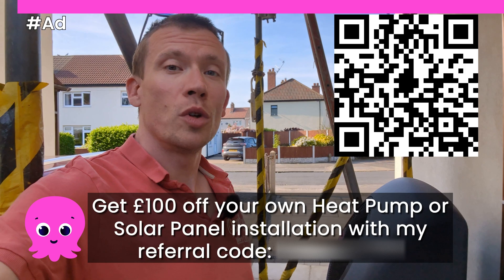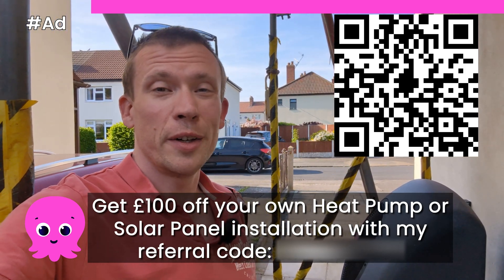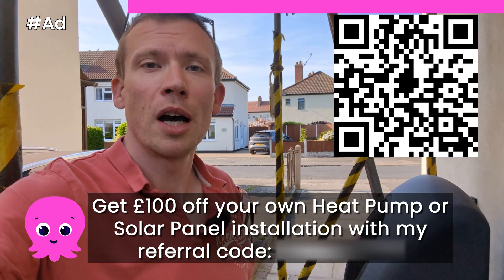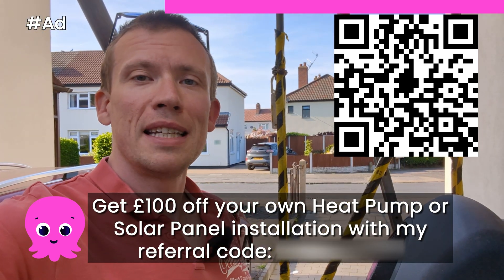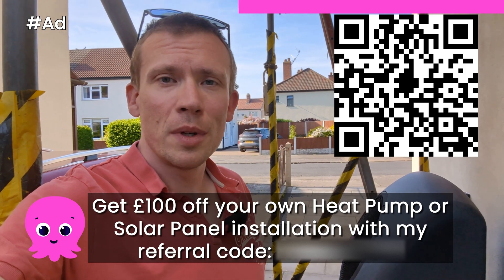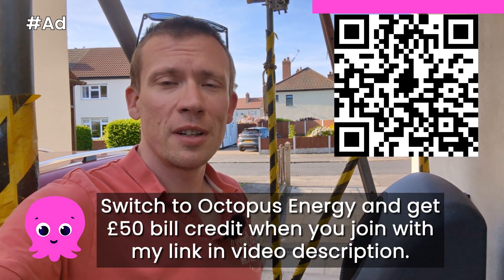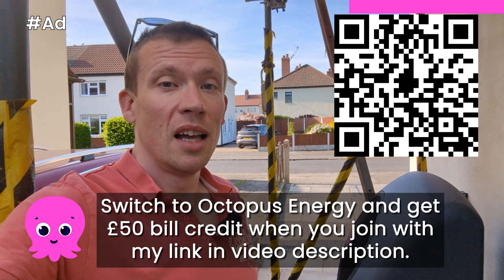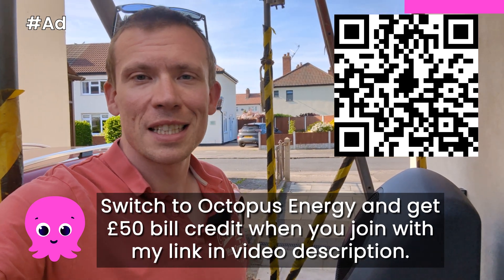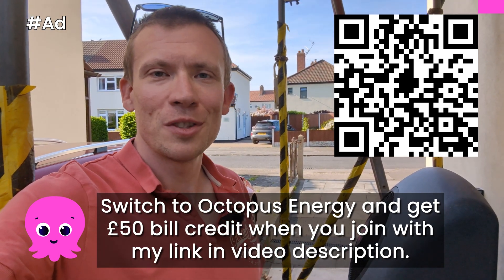If you want to get your own heat pump or solar panel system installed from Octopus, you can get £100 off your installation by using my referral code, which is on screen now and also in the video description. You don't have to be with Octopus Energy to have them install a heat pump or solar panels, but if you want to switch to Octopus Energy for your electricity and/or gas supply, I'd highly recommend them. If you use my referral link, which is in the video description, we'll split £100 together — you'll get £50 and I'll get £50.